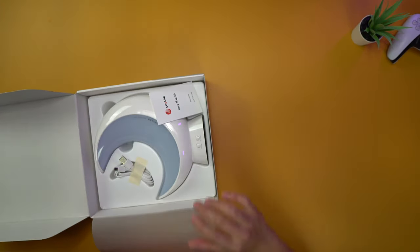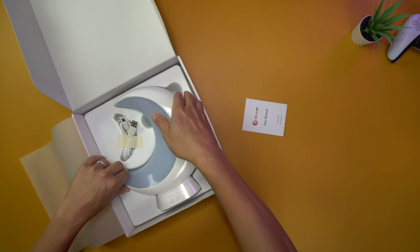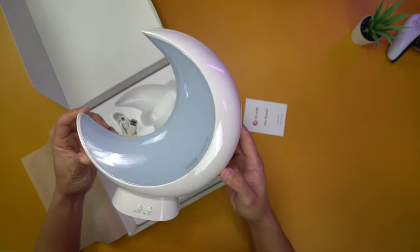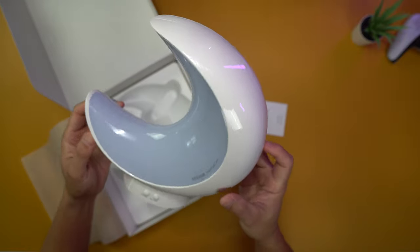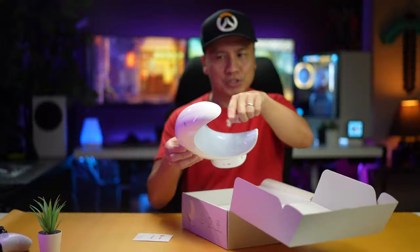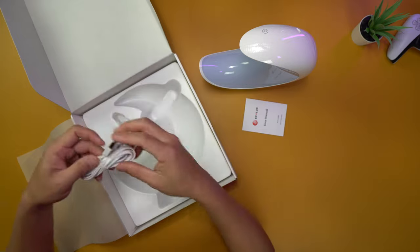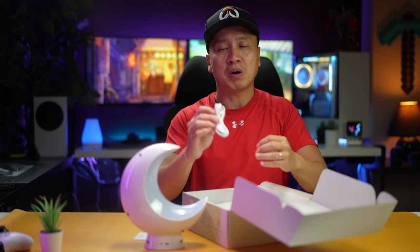Oh, nice wrapping. Very nice. This looks great. I'm assuming that it's all RGB. It looks like the shape of a moon, and it comes with a cool little micro USB cord.